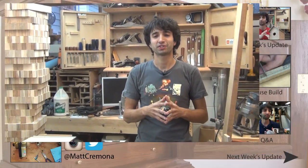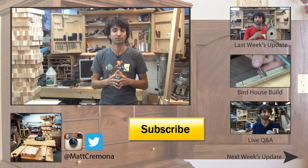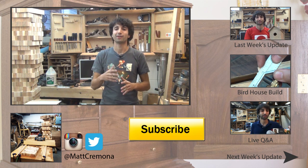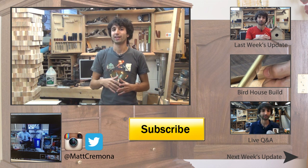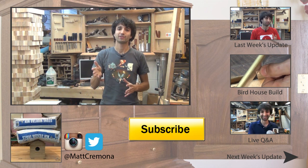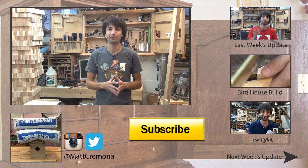Thanks as always for watching — I greatly appreciate it. I really appreciate all the support I've received from everyone in the woodworking community. The YouTube woodworking community is just an amazing community, and I'm so happy to be part of it. Thank you to everyone who's been watching my videos and being so supportive. If you have any questions or comments about anything I talked about today or anything here in my shop, please leave me a comment — I'd be happy to answer. Until next time, happy woodworking.